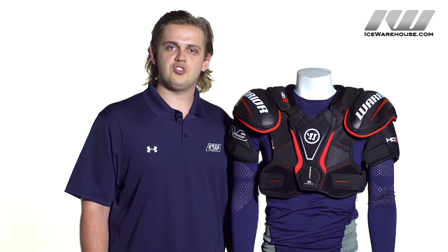For even more information on the Warrior Dynasty HG3 hockey shoulder pad, be sure to check it out at icewarehouse.com.